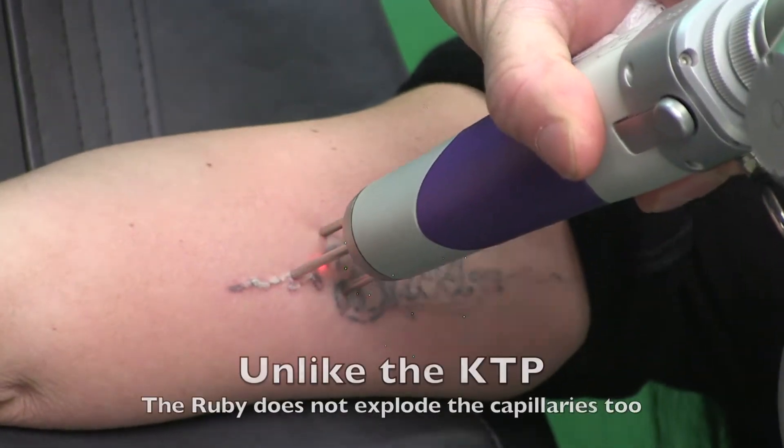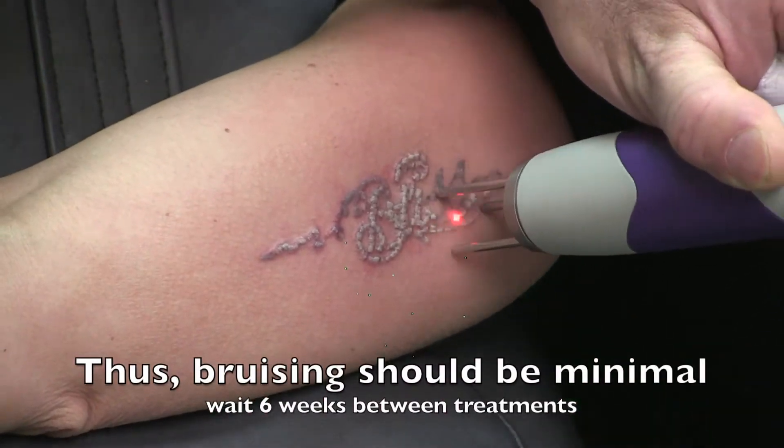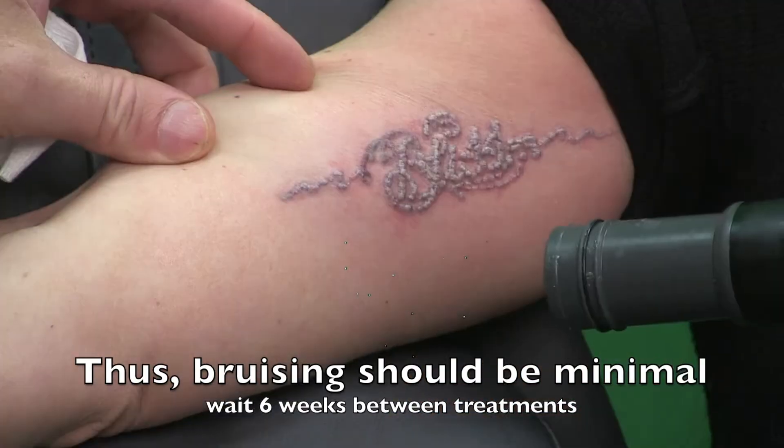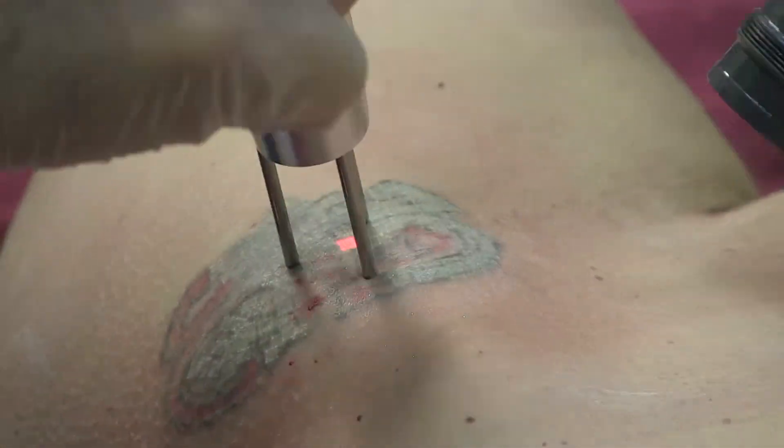The Ruby laser, less commonly found — although we have it at Everlasting Beauty — is great because, as you see here, it works on the tattoo that was resistant to YAG, it doesn't bruise you, and it's also great for removing green and blue.